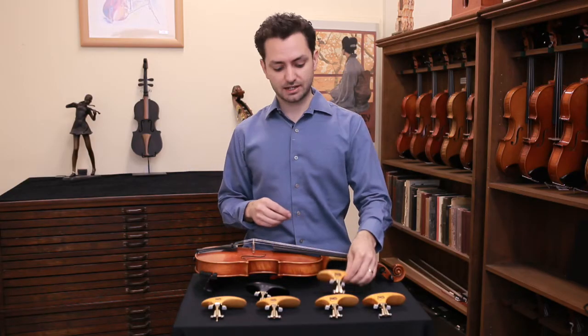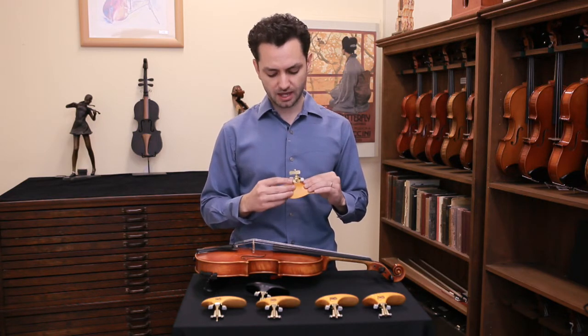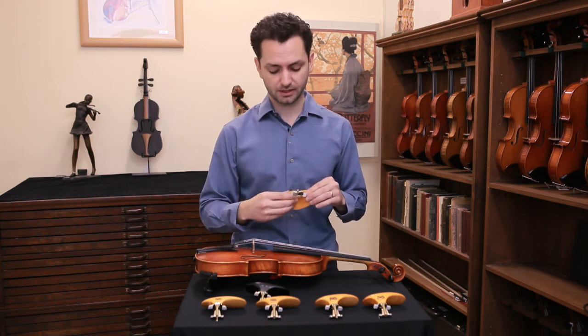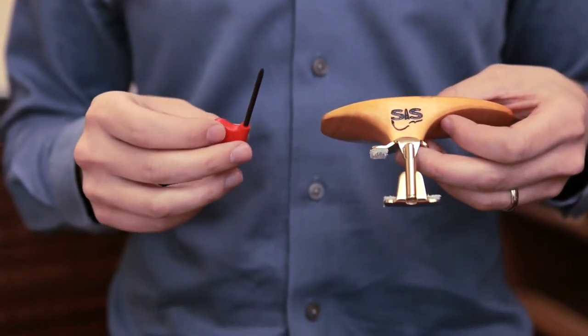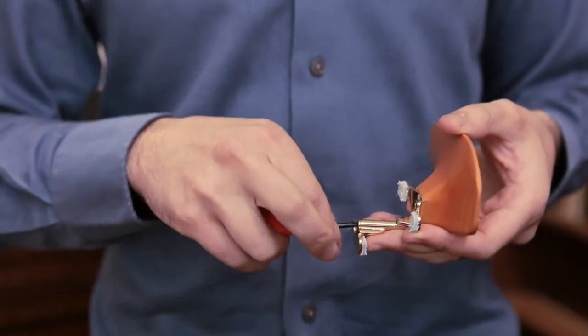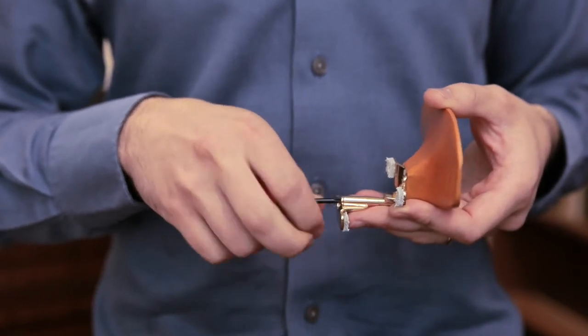When you take the chin rest out of the box, the barrels are going to be screwed down very tightly and the tilt is going to be set to central. So the first thing that you'll need to do is take the Phillips head screwdriver, which is included with every chin rest, and unscrew the fitting until it's the right size for your violin.